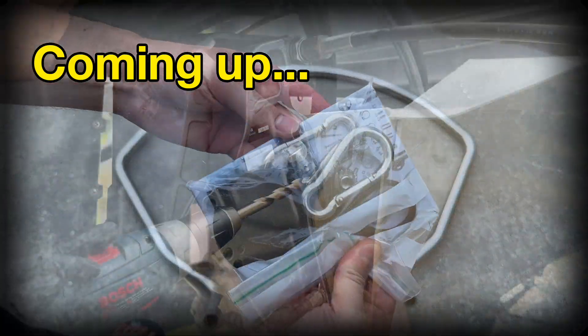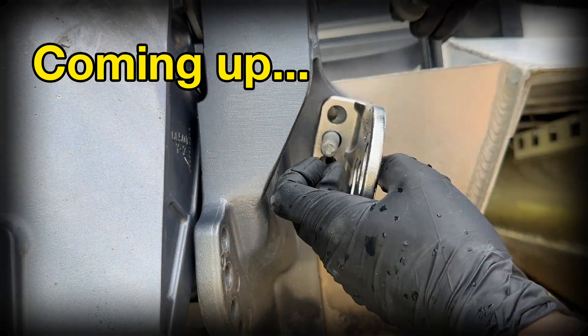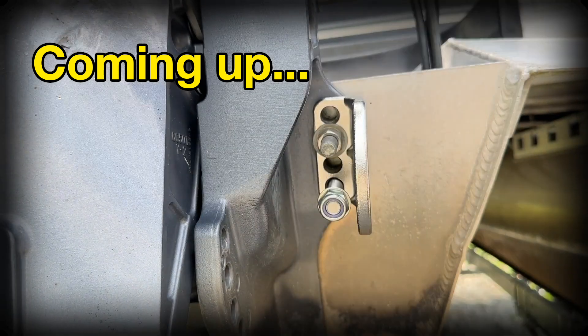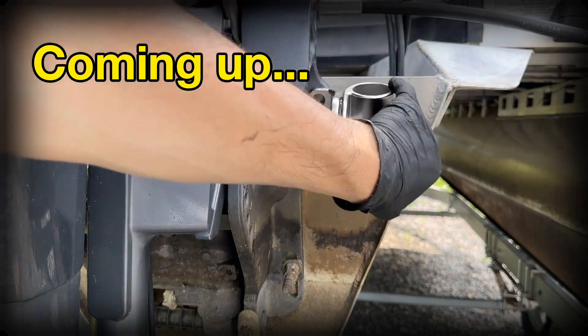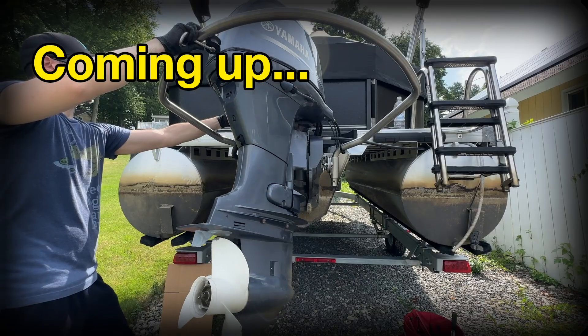I'm going to unbox and install this Turboswing bar on my pontoon boat with a Yamaha 70 horse outboard motor. I'm not affiliated with Turboswing in any way — I chose this tow bar because it's rated for towing tubes while many deck mounted tow bars are not rated for tubes. I also like that the Turboswing mounting brackets attach to the existing motor mount and that the bar is easily removable.